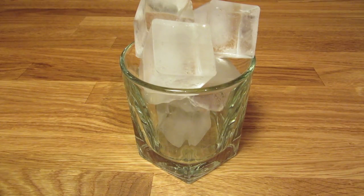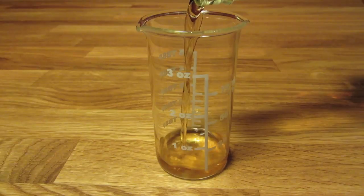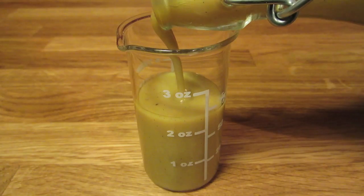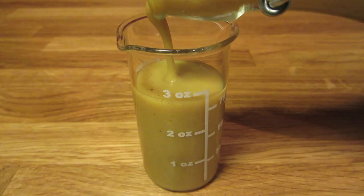We're going to start by chilling our glass. Fill it with ice and set it aside. Next we're going to measure an ounce of bourbon and add that to the shaker. Then measure three ounces of advocat and add that to the shaker.